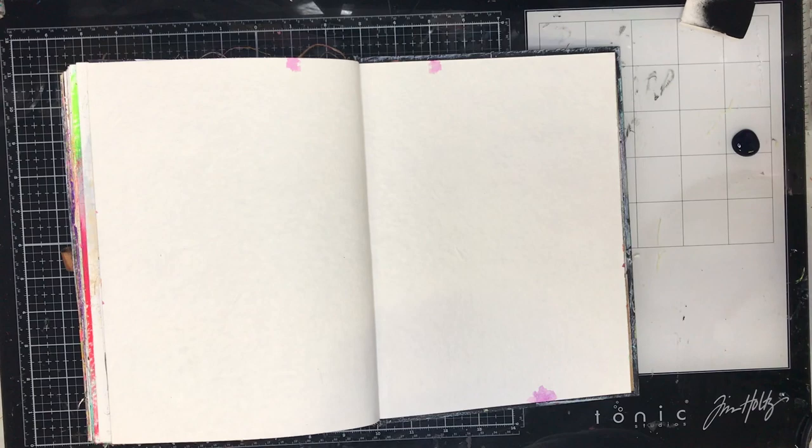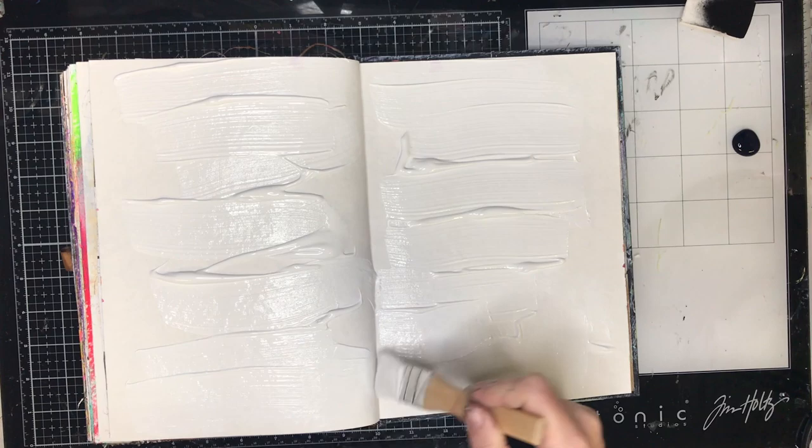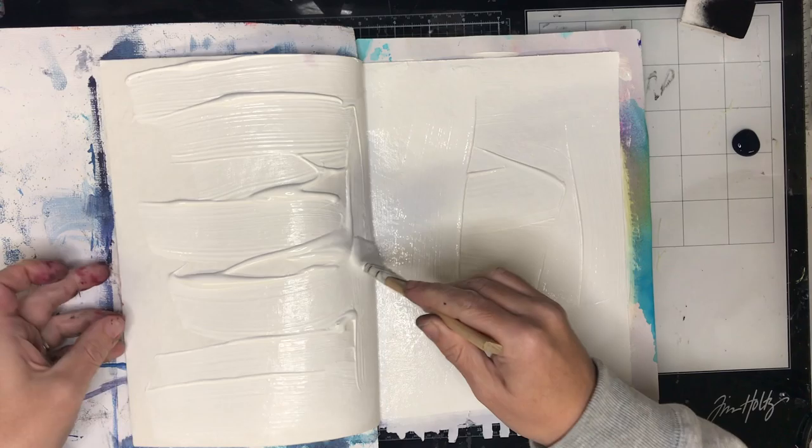This is the double page in my Dina Wakely journal. I'm just going in with some gesso and being quite generous with it, spreading it around the background. Usually when I put on gesso I do a really thin layer, but on this page I wanted to actually scribe into the gesso and make some marks into the paint itself, so I was a little bit more generous than usual.